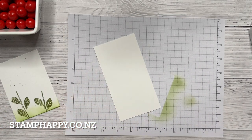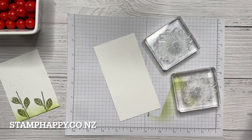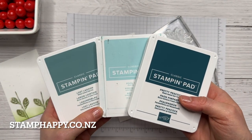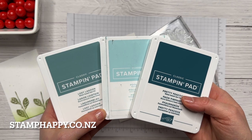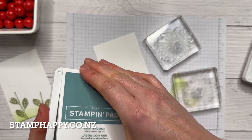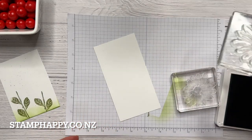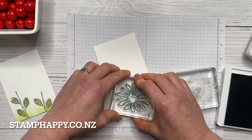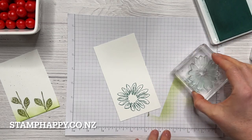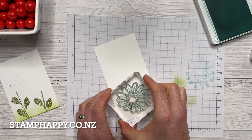Now for my stamping I'm going to show you the larger flower. For this project I want to use Pretty Peacock, Pool Party, and Lost Lagoon. These three colors I know are going to be ones I pull out quite a bit — I just think they look really nice together. I'm going to stamp the outline of the daisy in Lost Lagoon and then stamp the fill with Pool Party, lightly stamping that off so it's not quite as dark.